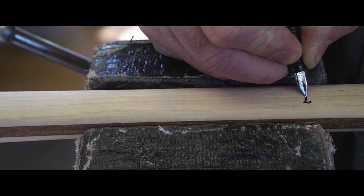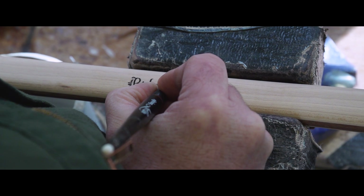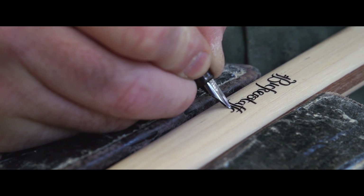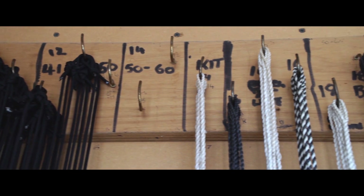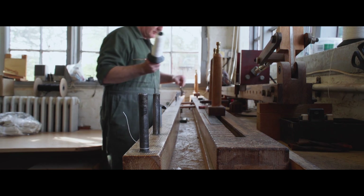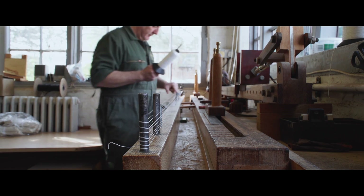What I'm looking at is constantly improving the quality of the bows that we produce, improving the consistency and reliability. We have established a reputation for producing bows that perform well and last. We have lots and lots of feedback from Canada, America, Australia, New Zealand, South Africa — pretty much anywhere that archery is done, we have supplied bows to.